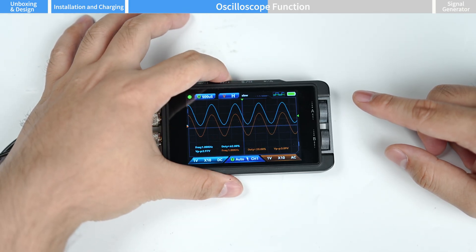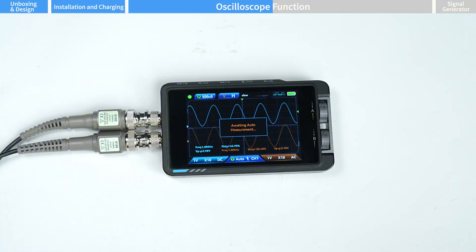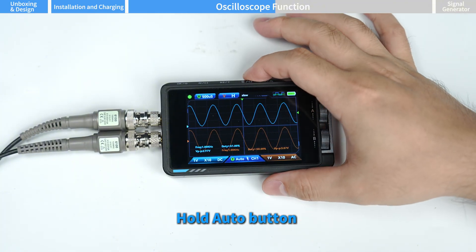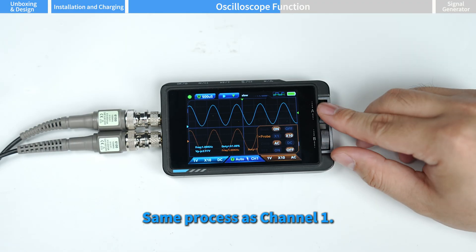Hold pause again to exit. Press auto to enable automatic measurement. Hold the auto button to enter channel two settings — the same process as channel one.